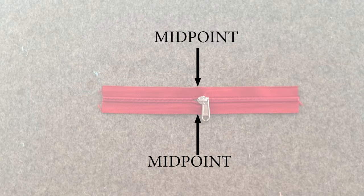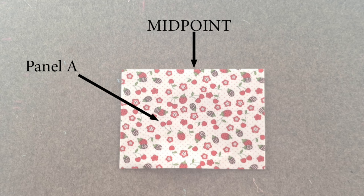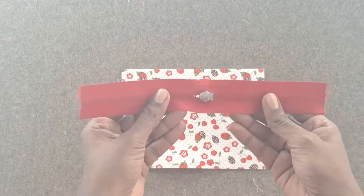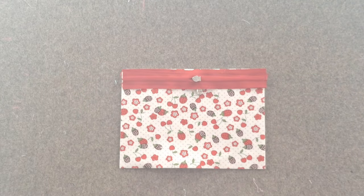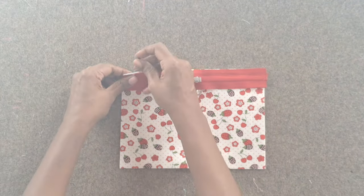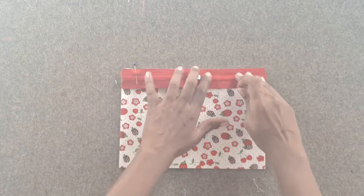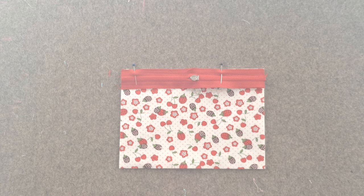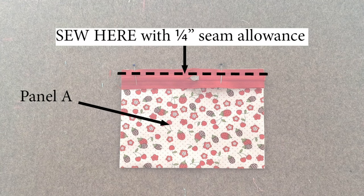Take one of the 9-inch long zippers and mark the midpoint of the zipper tape. Take the lower panel piece A with right side facing up. Mark the midpoint along the top long edge. Take the zipper and align the long edge of the zipper tape, right sides together, with the top long edge of the lower panel A, matching the midpoints. Sew the aligned edge with a quarter inch seam allowance.